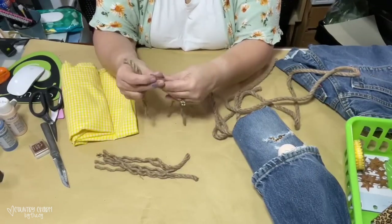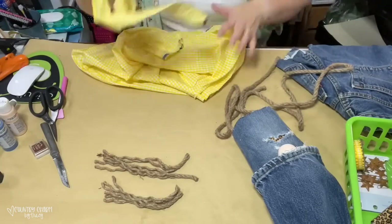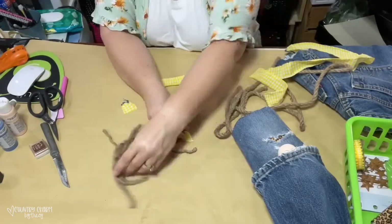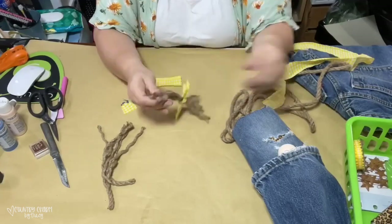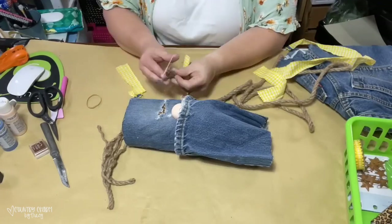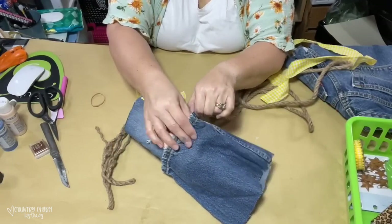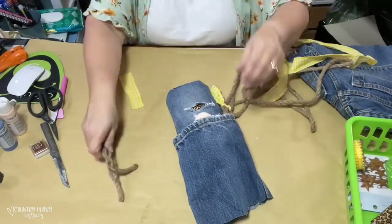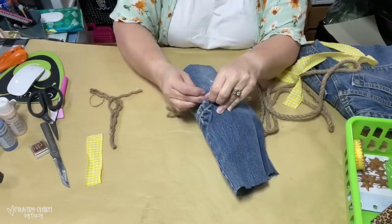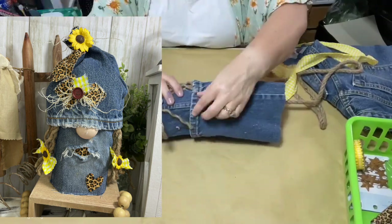I had already glued everything down, but then I remembered I needed to put her hair in. For her hair, I'm just using rope from the Dollar Tree. I just cut pieces of that rope and untwisted it where it was already curly and wavy. Then I used some yellow and white gingham fabric — I just ripped off pieces and tied bows at the end of that rope. I put several of those together using rubber bands, then pushed them up underneath the hat. Later in the video I showed that I added some small sunflowers to those bows because it just turned out so cute.